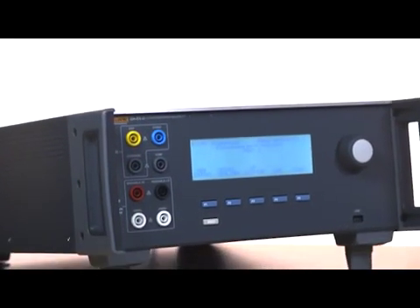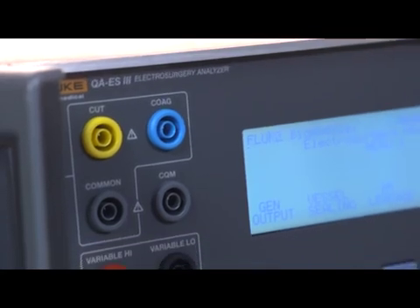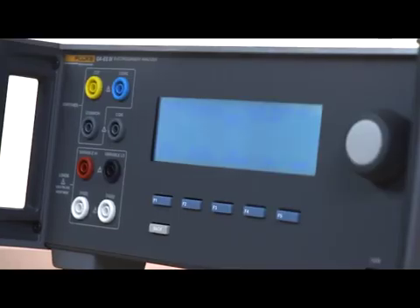Meet the Next Generation Electrosurgical Analyzer, the Fluke Biomedical QAES-3. This all-in-one analyzer offers improved functionality, accuracy, and ease of use over its predecessor, the QAES-2.